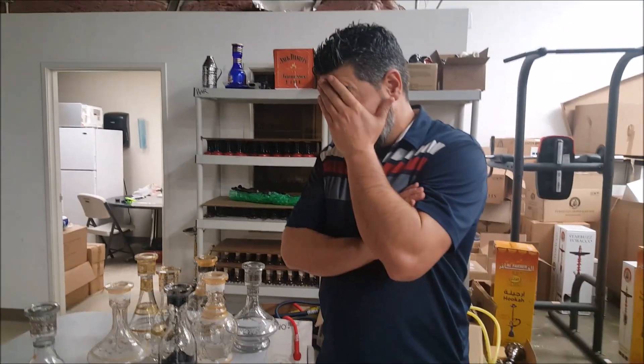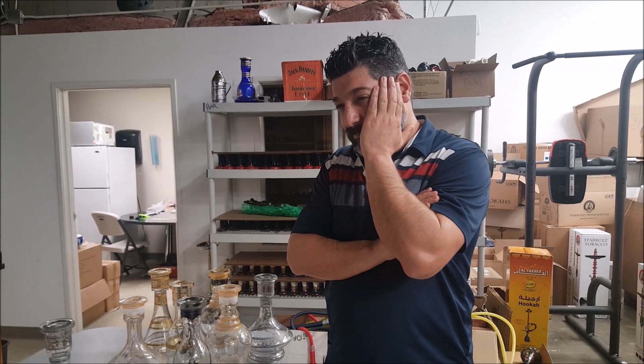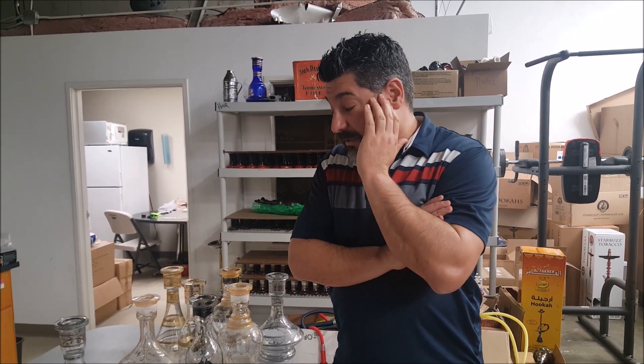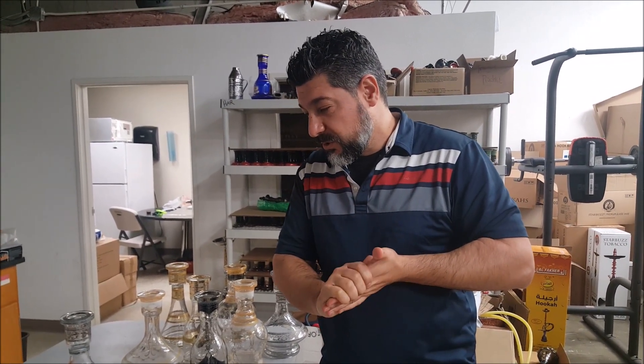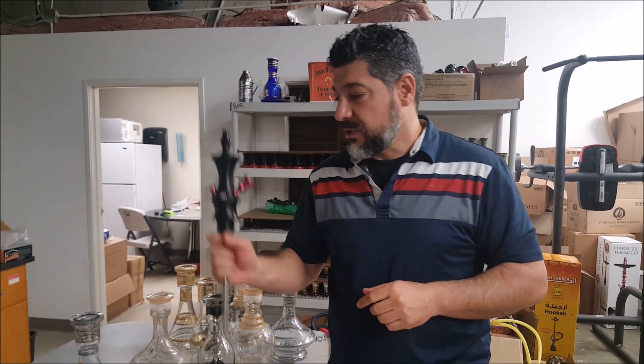John with HookahJohn.com here. This is the second take to this video — trying to film, people keep calling, people keep coughing and strapping. Let's get into the purpose of this video, which is the headquarters hookah, the Prometheus Hookah Microns. These are the Microns.